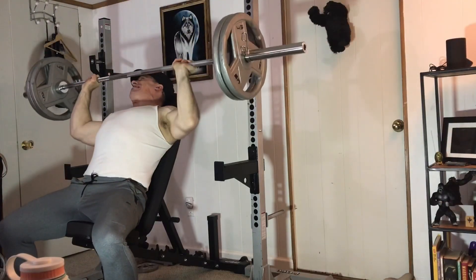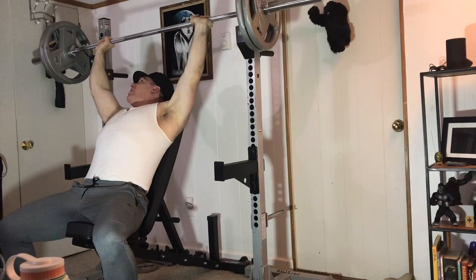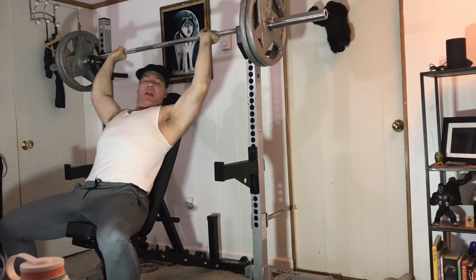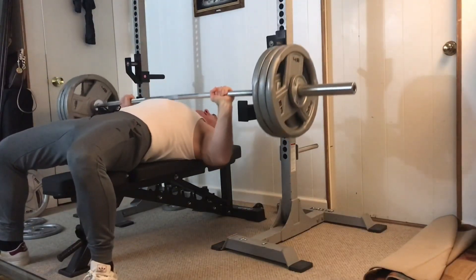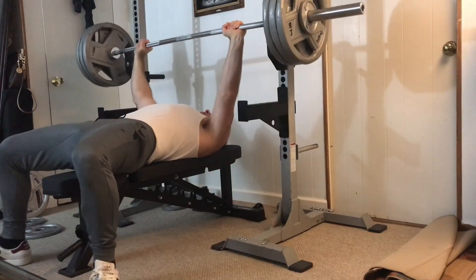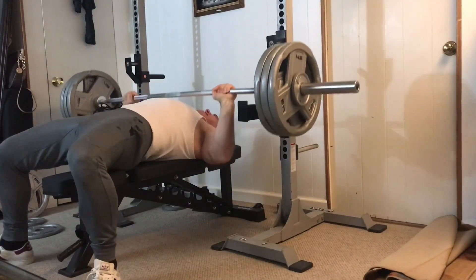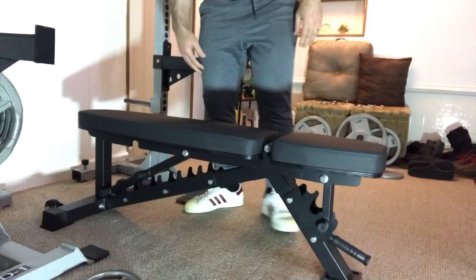It measures 17 inches off the ground while in the flat position, which is compatible with competition benching. So you can get a better arch — if you do arch — and better leg drive. I don't arch, but I can feel my hamstrings engaging more on this one because it's about an inch lower to the ground than my other bench.